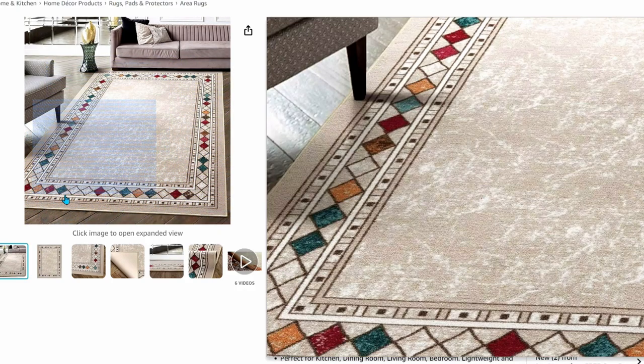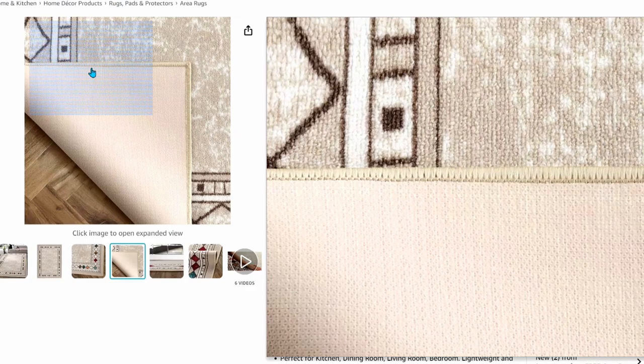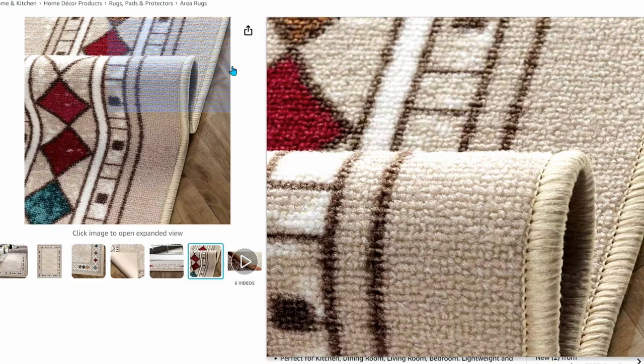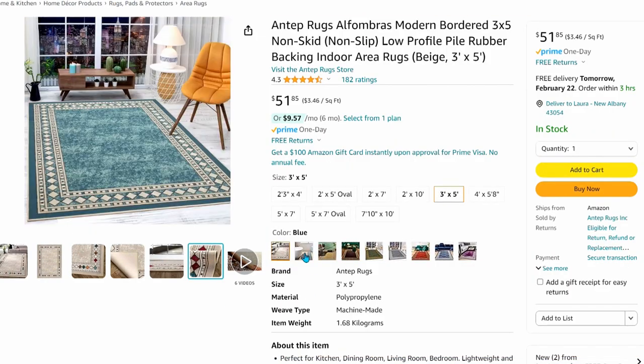At about $50 for the 3x5 size, it comes in several different colors as well as shapes and sizes. If you only have room for a runner in your bathroom, this one might work for you. It's rubber-backed so it'll stay in place, super low pile so doors can pass over, easy to vacuum, and made of polypropylene so it will be weather and humidity resistant.